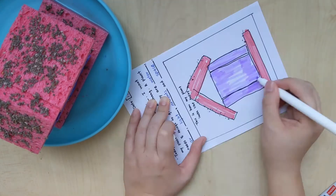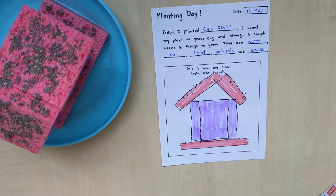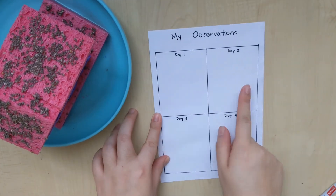I am also going to colour it like this — you can do that as well. And we are going to continue to make our observations every day. Have a great day!